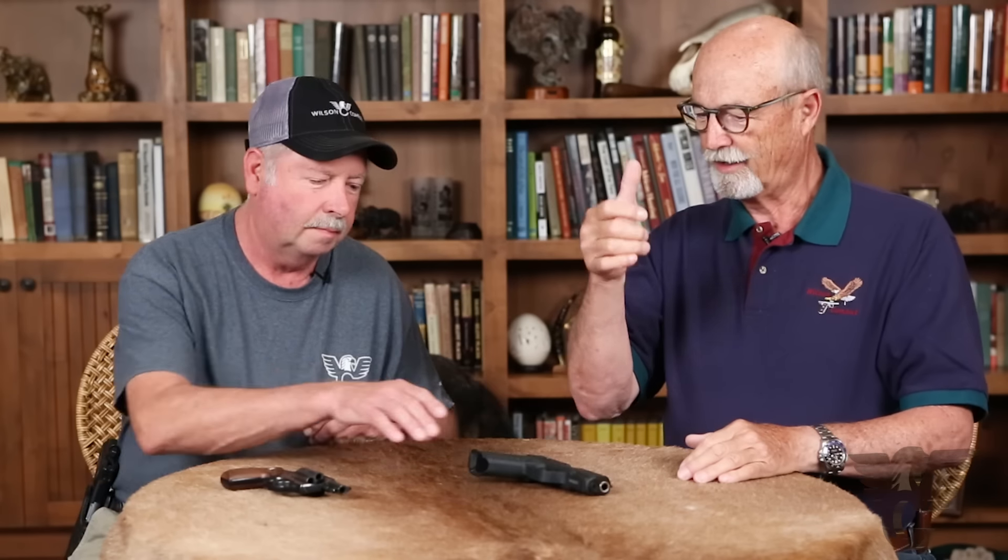It was hideous. Standing behind the Wilson Combat booth, people were really enjoying it. There were mobs of people wanting to handle the Wilson 1911 pistols. And both Bill and I would watch guys take one of those beautiful Wilson 1911s, lock the slide back, look at it, and then hit the slide release.